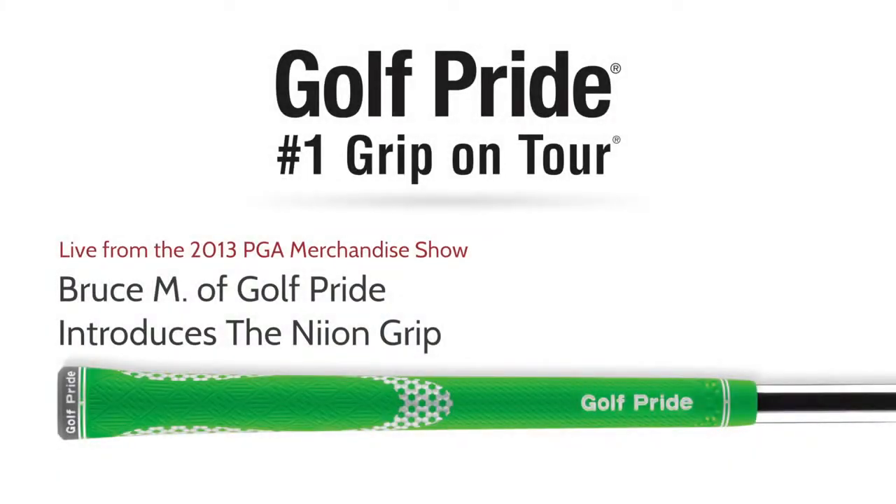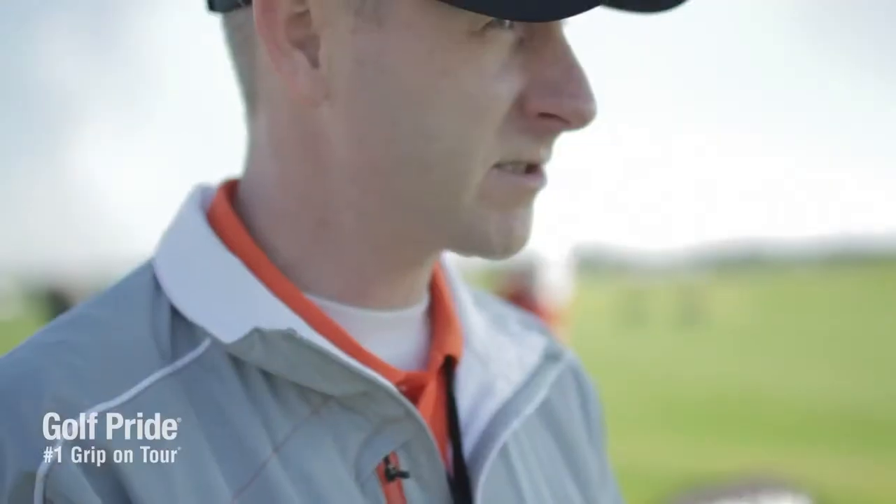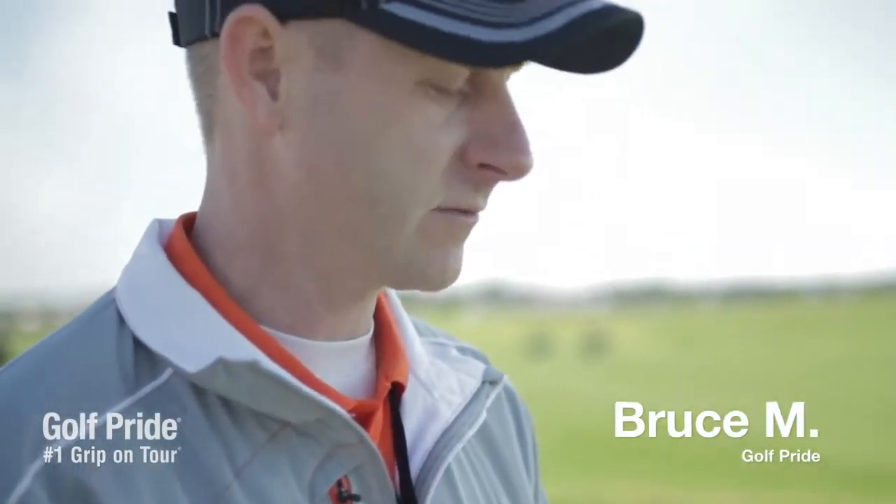First and foremost, obviously it's the color of the grip, either in the rubber compound or in the paint film. Next you have a triple texture that is on the surface of this grip. When we talk about texture, it's really the different stampings that are on this grip.